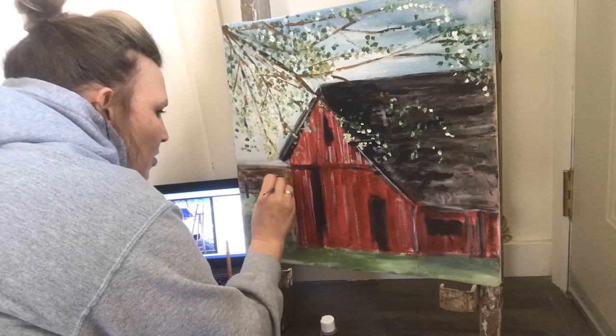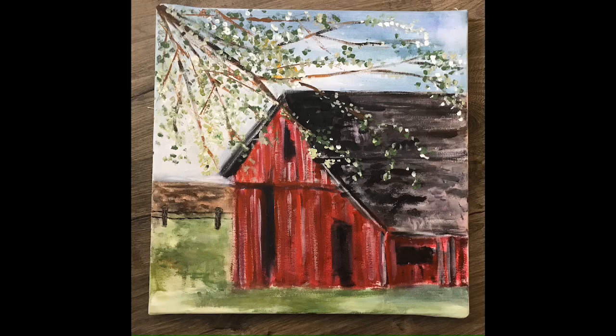For the fence I used a dark brown mixed with a little black. There is my final painting — I hope you guys will share your completed barn paintings, and thank you for joining.